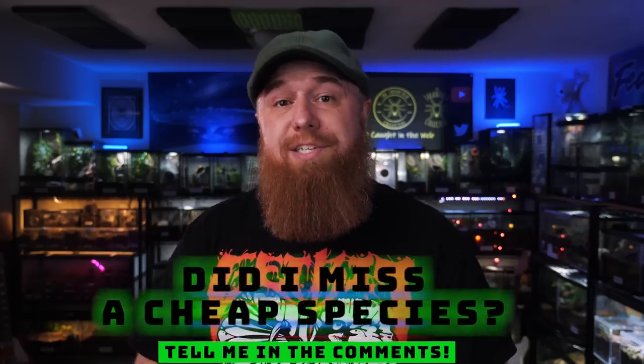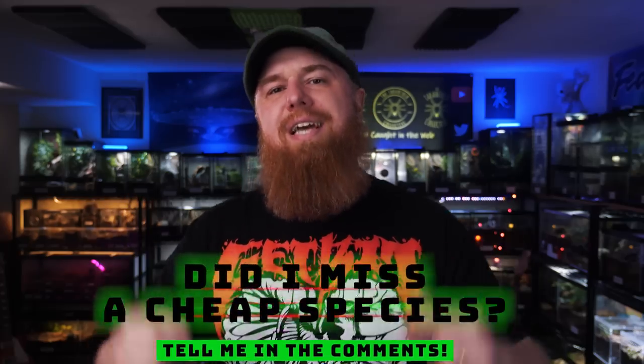If there's an inexpensive species of tarantula that didn't make the list, make sure to tell me about it down in the comments — I'm sure we'd all appreciate your tip. If you enjoy these top 10 videos, I've got a whole playlist of them you can watch, and if you want to see care and husbandry videos on the species in this list, check out that playlist as well. As always, I appreciate you watching — subscribe if you want to see more, and I will see you next Tuesday.